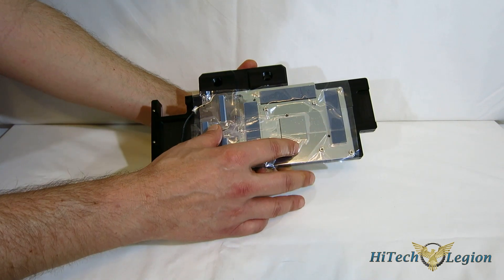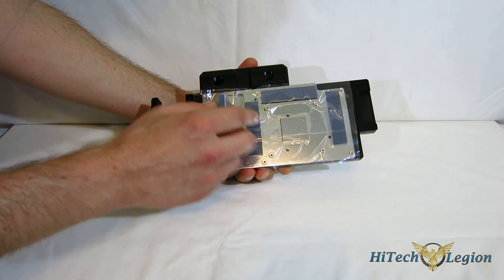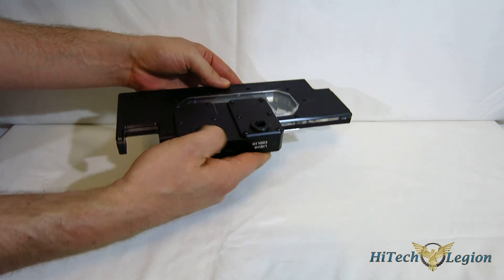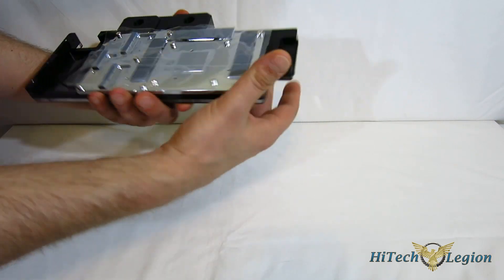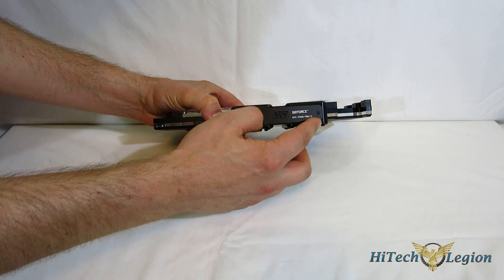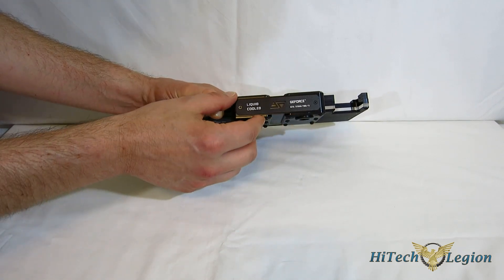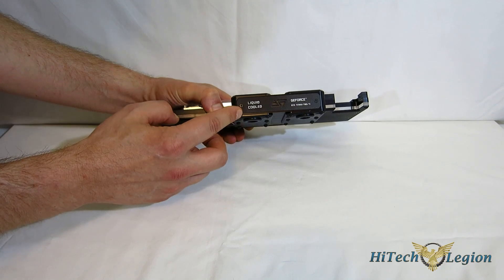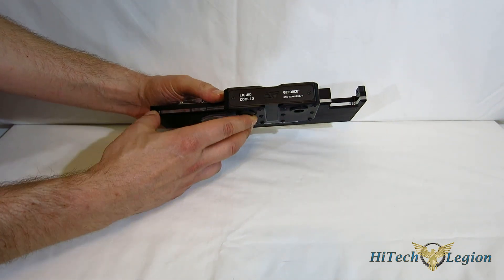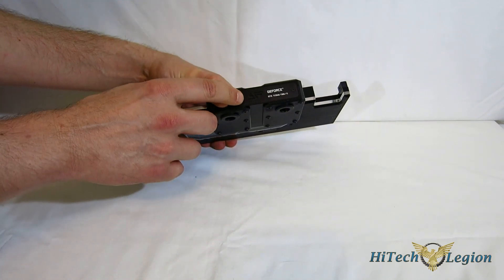You can clearly see the block section for the GPU itself, with G1/4 plugs on the top and bottom for your water in and out. Moving around to the side, you've got the standard Swift Tech logo we've seen on all the Komodos previously. But now there's also a strip of acrylic that's going to light up with the LED.